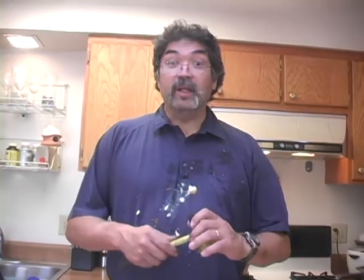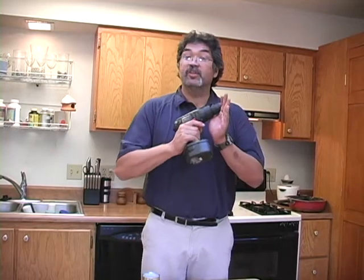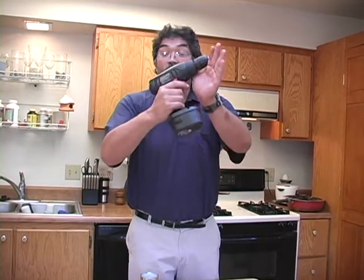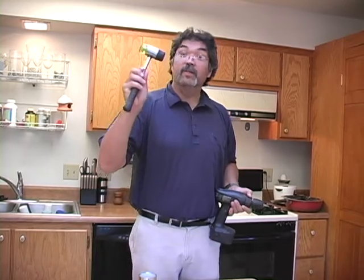The American Tool House Kitchen Hammer — you'll wonder why you ever lived without one. If you order now, this American Tool House Kitchen Drill will be yours, our gift to you, for free, even if you return the kitchen hammer.